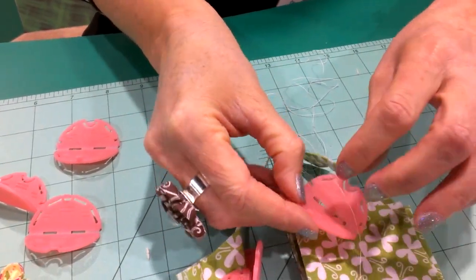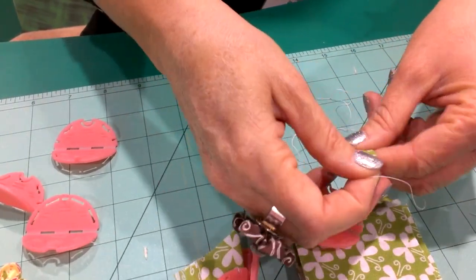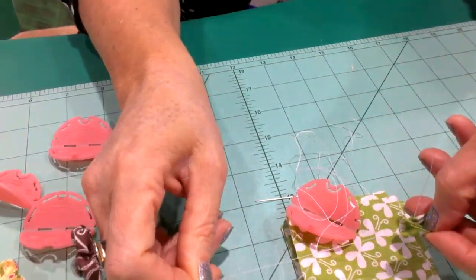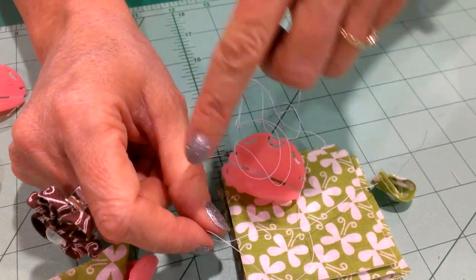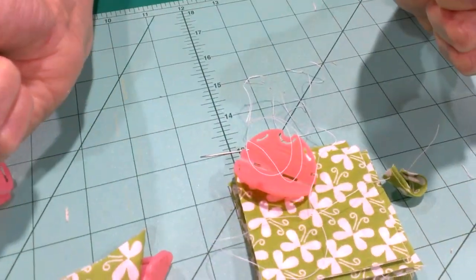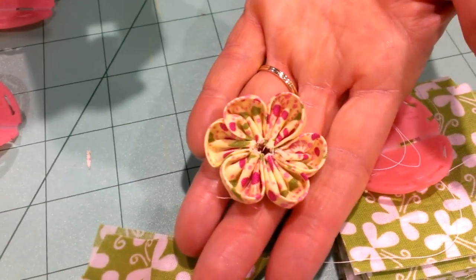Just clip it open, then put your thumb right here and pull — it gathers together into one petal. Then we repeat it and do another one, another one, another one until we have six. Pull it together, tie it off, and you end up with a complete flower.